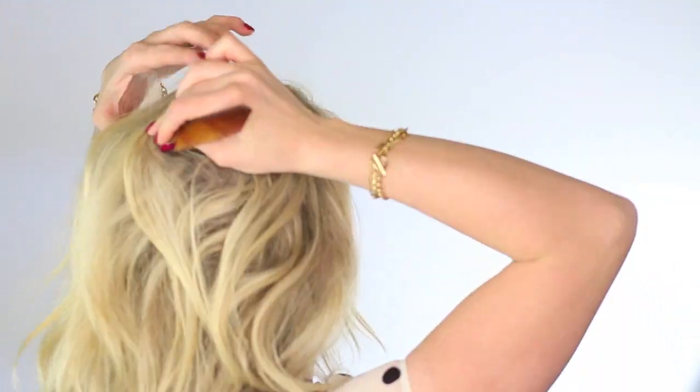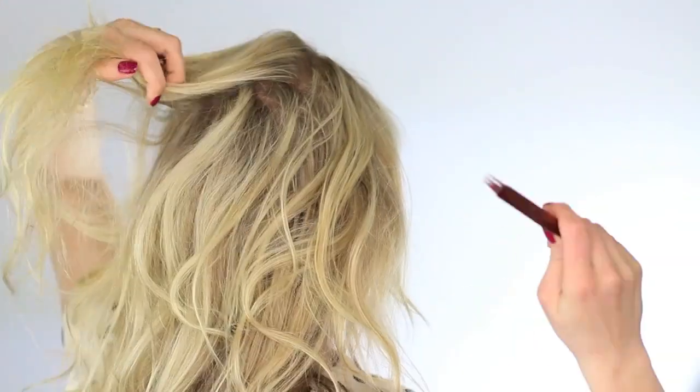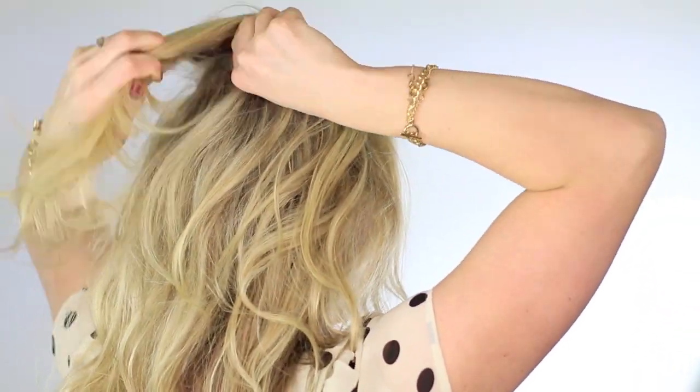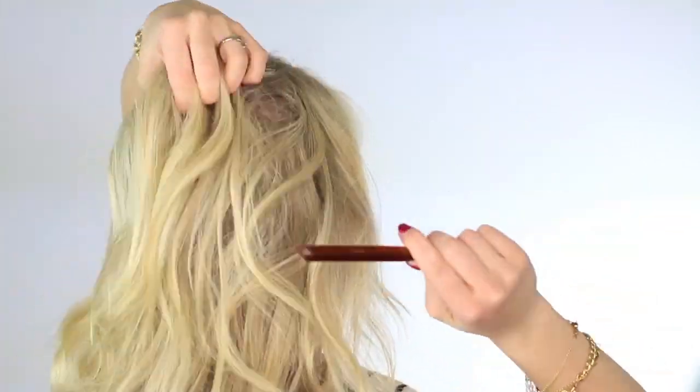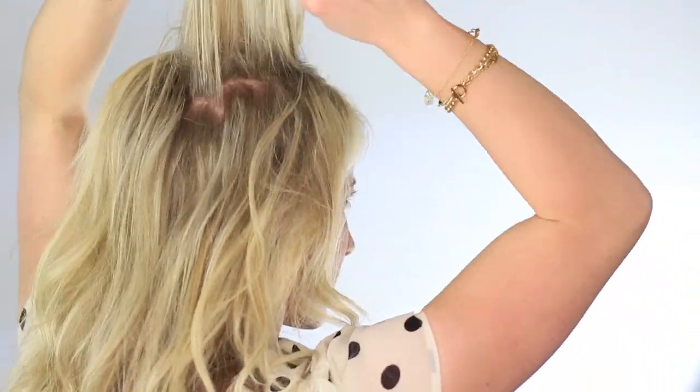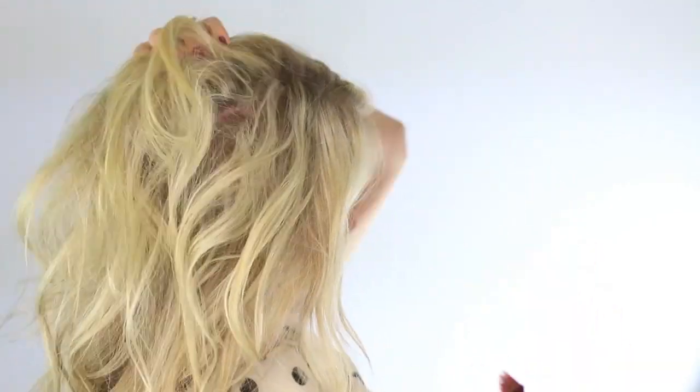And don't worry, you won't see any of the snarls. We're just seriously gonna keep teasing because here's the thing: you wanna make sure when you pull your ends up that you have a lot of volume on top so that it looks like your hair actually is short. When you have shorter hair, you usually have more volume because you don't have the weight of your hair holding it down. So we're just gonna tease for like ten minutes probably. Get your teasing brushes ready and hopefully your wrists are strong.